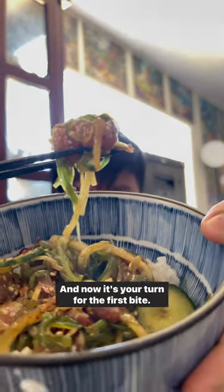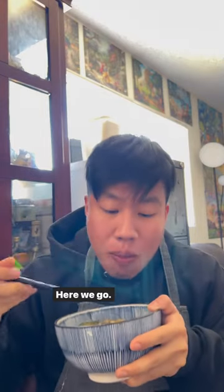Is it good? It's good. And now it's your turn for the first bite. Here we go. Yum. Try it out.